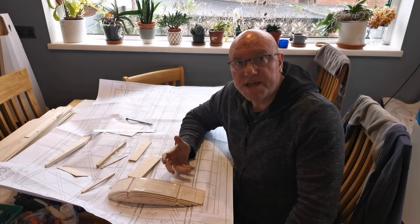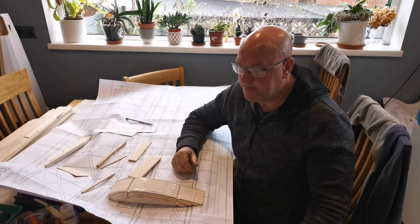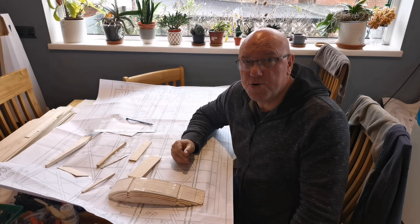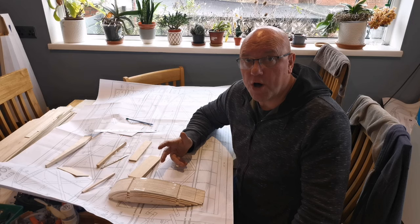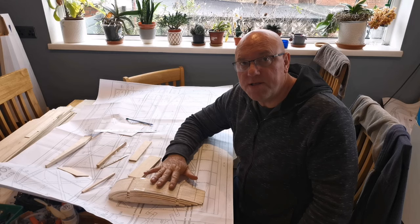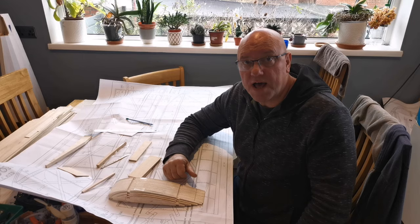Hello and welcome to the continual build of the Falcon, a Ben Buckle vintage kit. It's time to start prepping for building the wings. The plans are laid out on the building board — it's the maximum the board can handle at an eight-foot wingspan in total. Fortunately, each wing panel is in two separate halves with the center section split down the middle. The mechanism for joining these wings relies on a tongue and box system, which I'm going to have a closer look at today.